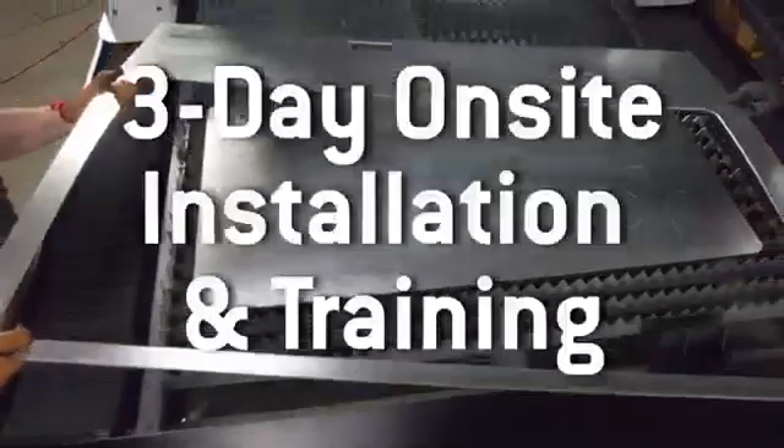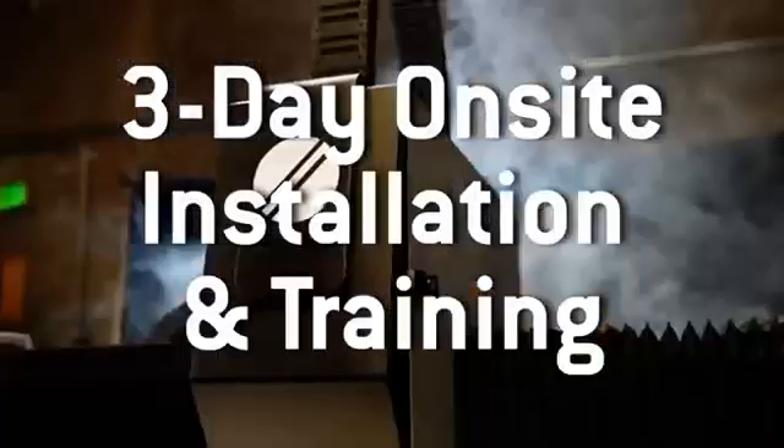Each fiber laser cutter includes a two-year warranty, lifetime USA tech support, and a three-day on-site installation and training.